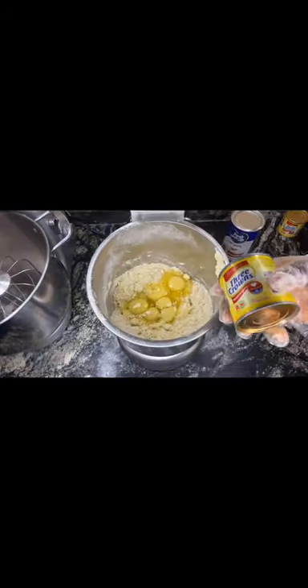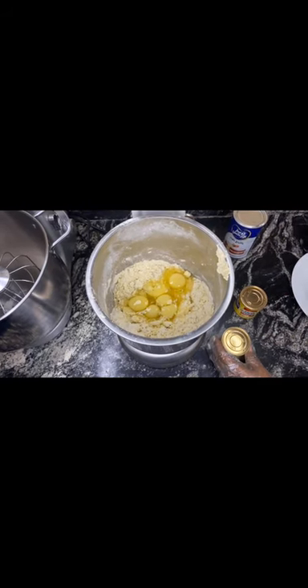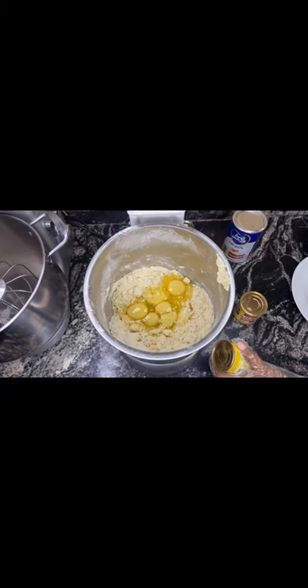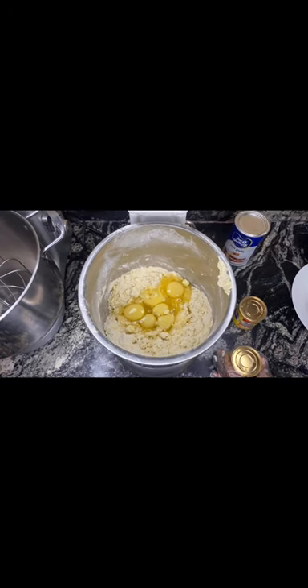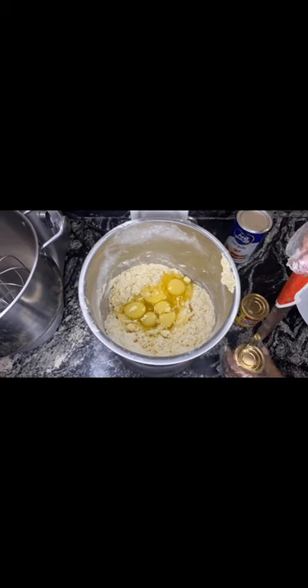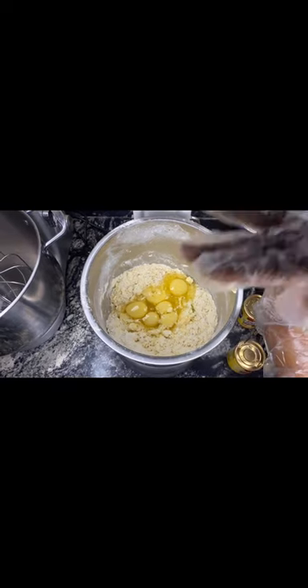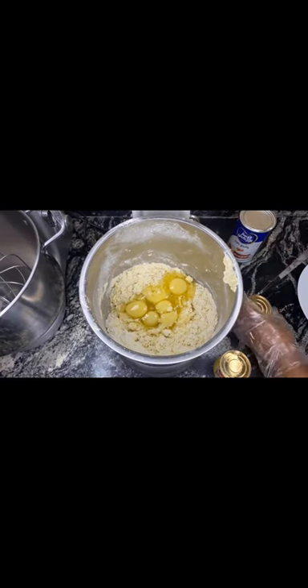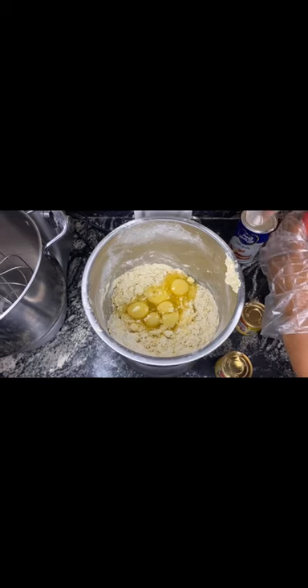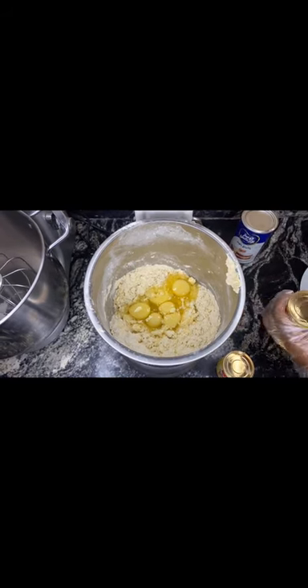Next I'll be adding my liquid milk. I'm using liquid milk because I want it to have a milk flavor and be very rich. If you don't have liquid milk, you can use powdered milk mixed with warm water. So I'll be adding my two cans of liquid milk into my bowl.